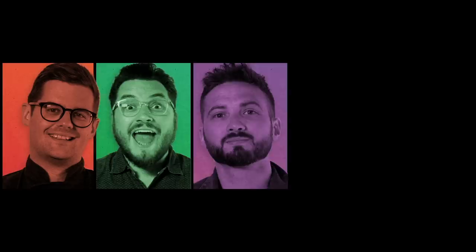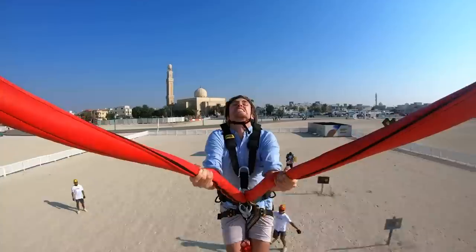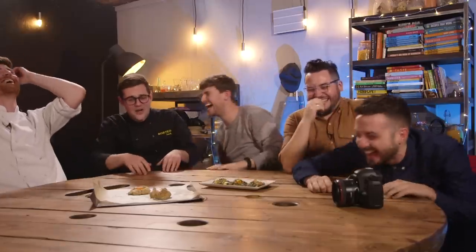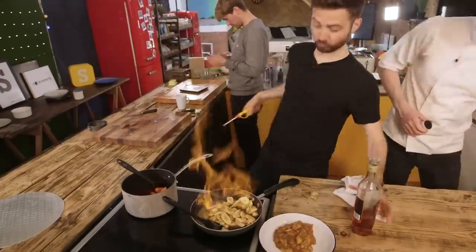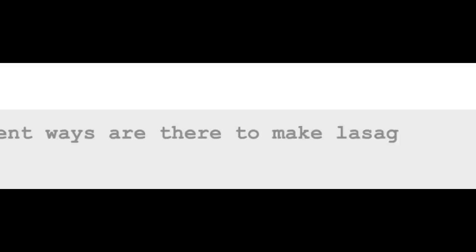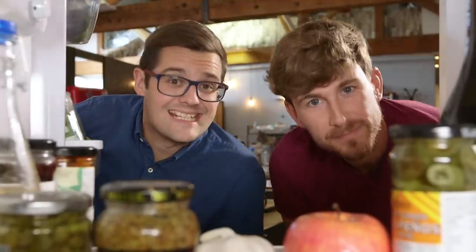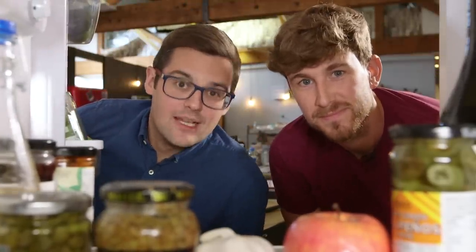We are Sorted, a group of mates from London exploring the newest and best in the world of food whilst trying to have a few laughs along the way. We've got chefs, we've got normals, and a whole world of stuff for you to explore, but everything we do starts with you. Hello, I'm Mike, this is Ben. And today we're doing our favourite thing ever: pasta.